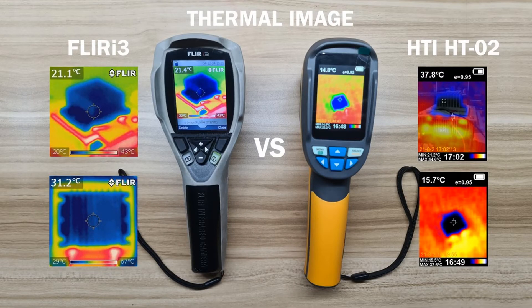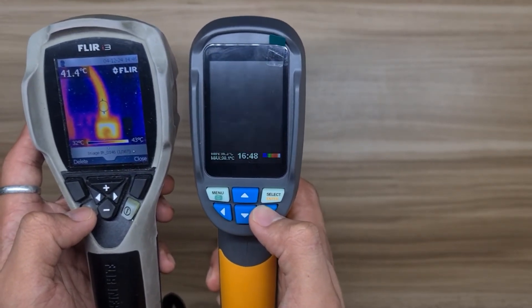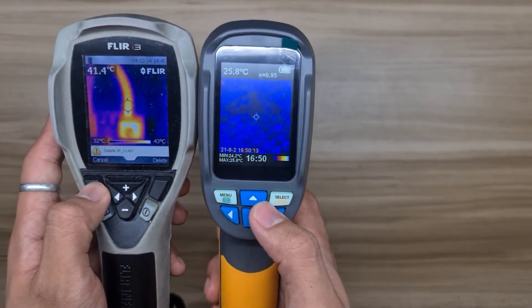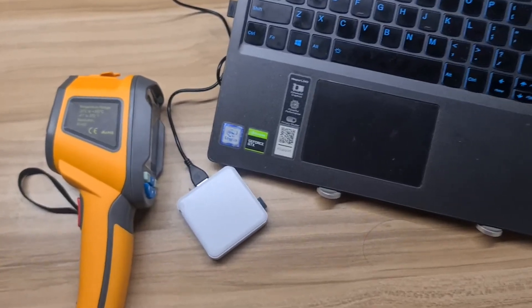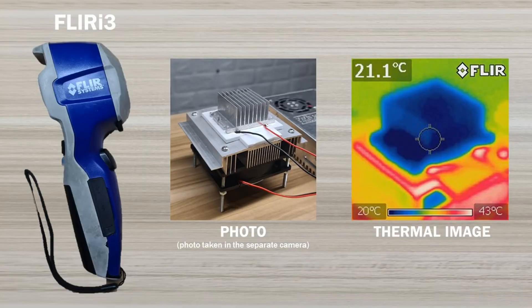Let's go now to the thermal image output of each thermal imager. To access the thermal image on a computer, the FLIR i3 needs a Type-A to mini-B USB cable, which makes it easy to import thermal images for reports. The HT-02 needs a miscellaneous device — a card reader. Thermal images generated in the FLIR i3 have the visual photo taken in a separate camera, which is a disadvantage of this unit as it is not capable of capturing a visual image.